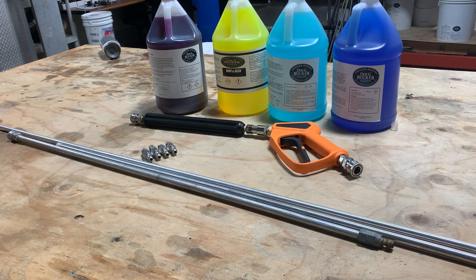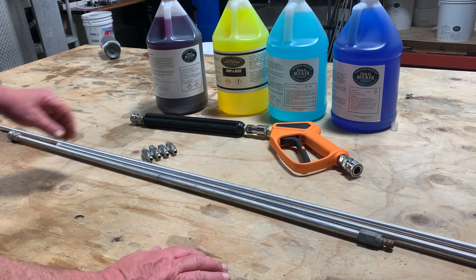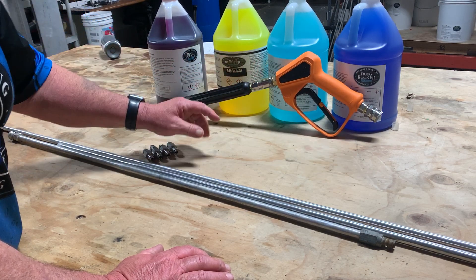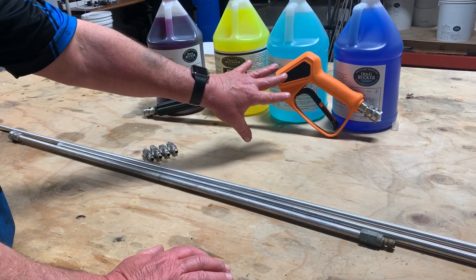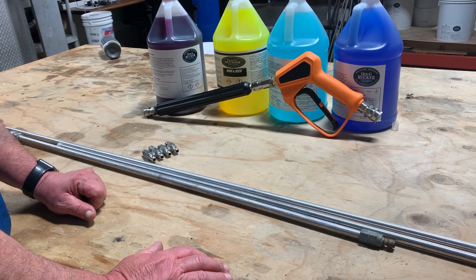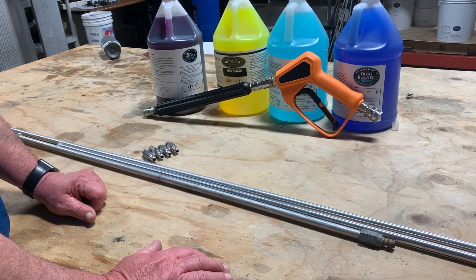Hello everybody, it's Doug Rucker here again with PressureCleaningSchool.com and DougRuckerStore.com, coming to you today with another edition of Buy Day Friday. Today we have on special the pressure washing gun assembly. This is a gun assembly that we use when we're downstreaming houses. It's normally $95, and you can get it today for $85.